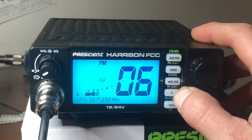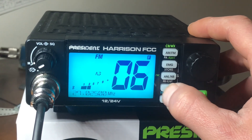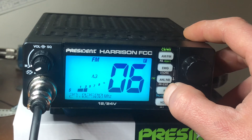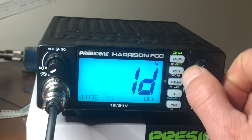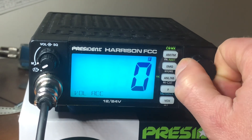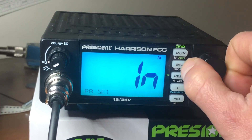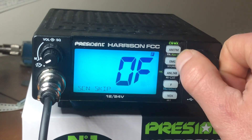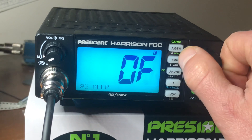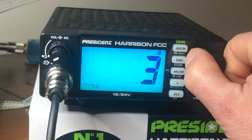You want to hit the F button, which is the function button. Hit it so it appears on the screen, then hit it again for a long press, and you want to toggle through. These are all your menu functions — there's your SWR meter, your mic type, your PA setting type. You can channel skip so you don't have to hear certain frequencies, roger beeps, all that — tones high and low.